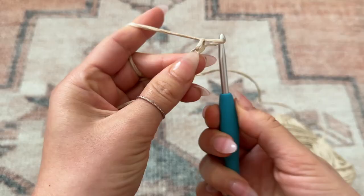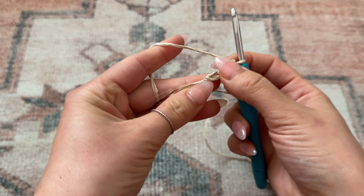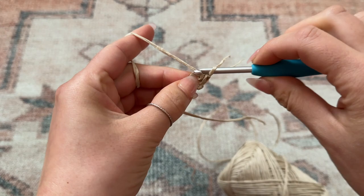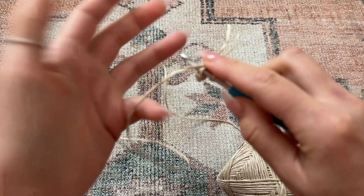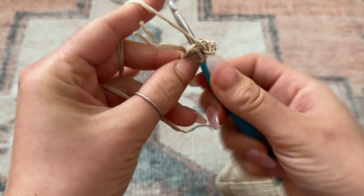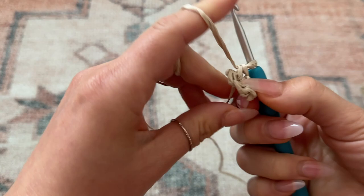Now that I've chained three, I'm going to place my hook through that first chain of the row and place one single crochet. Then I'm going to go back through the entire circle and place a total of six single crochets through it. Then you can just pull on the tail to tighten the circle together.